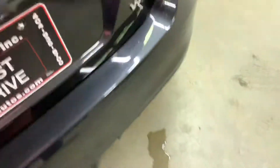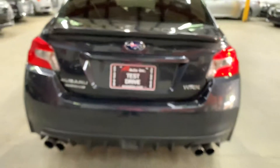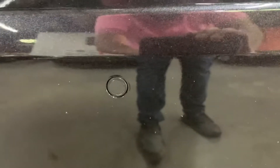The backup camera is going to be right here, right to the left of your plate. It's in excellent condition, as you saw how clear it looks. You do have a quad exhaust system as well — two on the left, two on the right. You also have your backup sensors. Let's go ahead and take a look at the engine now.